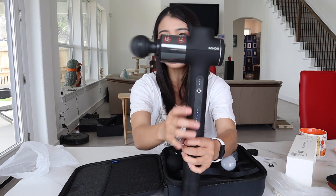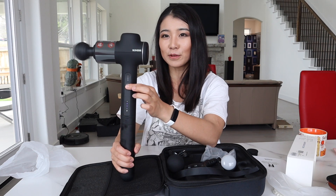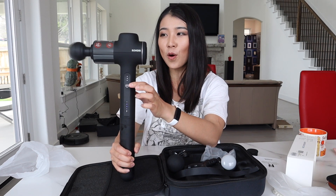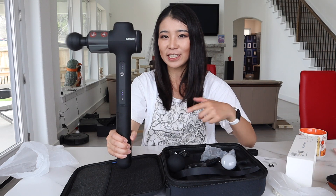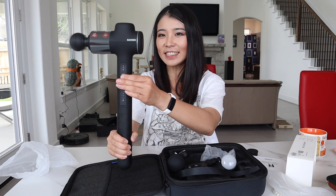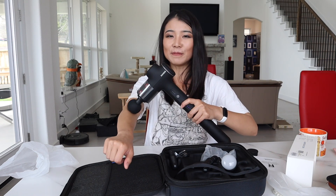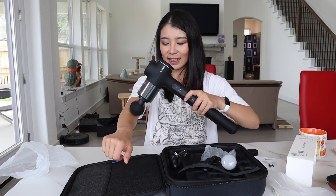This is level one — I normally just use level one. But if you feel super sore, you can just press it again for level two. Whoa! Level three — whoa! That is super-fast vibration. I can even feel it right here. I just need level one. What's your favorite type of workout, guys? My favorite workout at this moment is boxing, and I've been doing a lot of kettlebells in between my boxing sets.